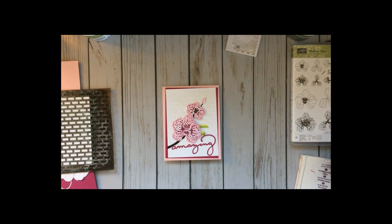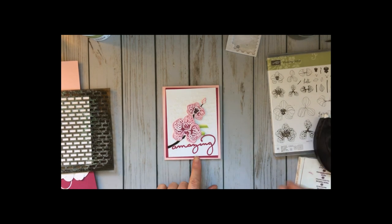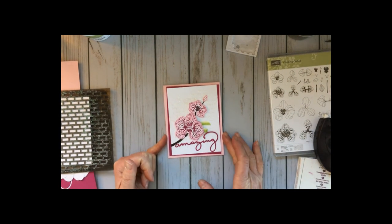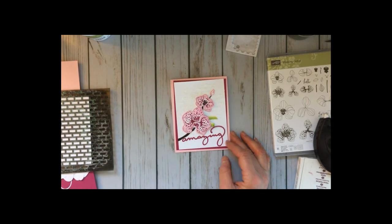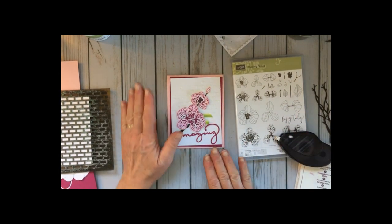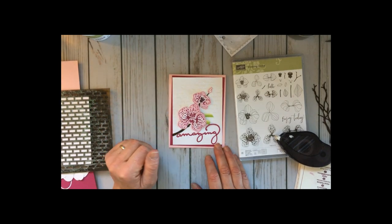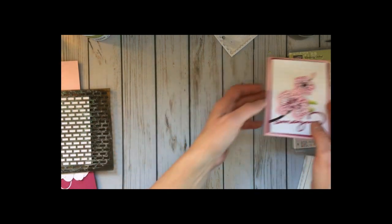Hey stampers, this is Sarah with StinkingCuteCards.com. I just wanted to pop in with a quick little tutorial for a card that we did for my 'I Feel Pretty' class this week. It's done with the climbing orchid and I thought it turned out awesome — I really liked how cute it was. Let me show you how to do the background because it's way easier than it looks and quite fun.